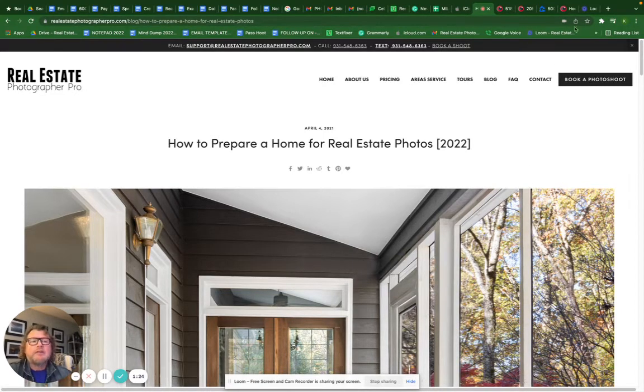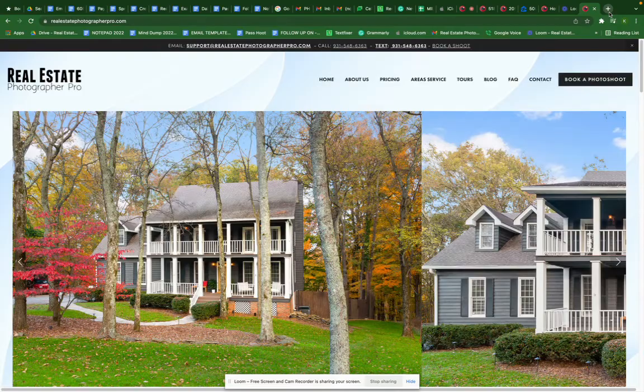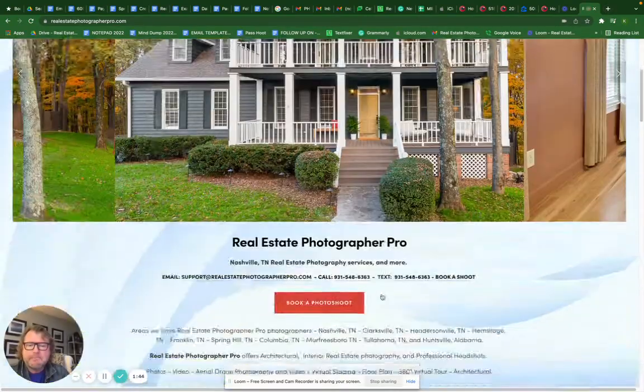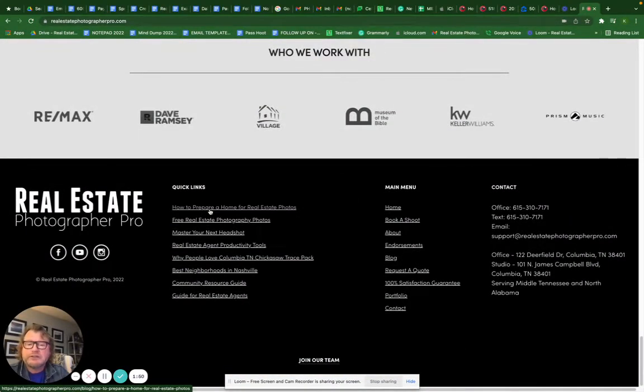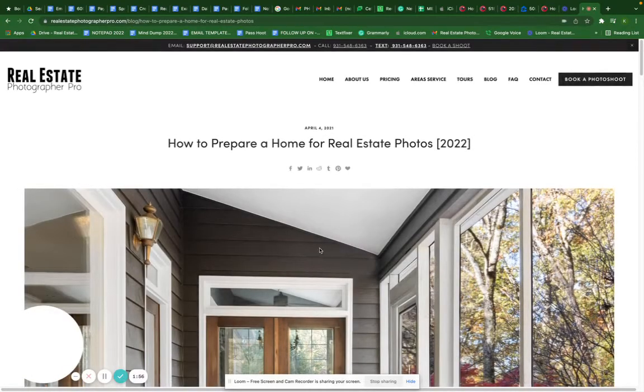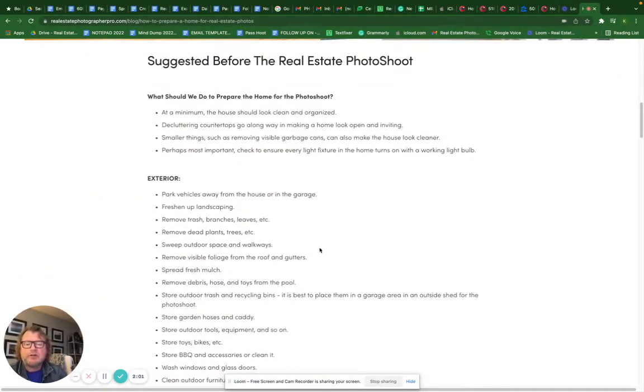If you're looking for a checklist on how to do this, go to realestatephotographerpro.com and scroll to the very bottom of the website. There you'll find 'How to Prepare Your Home for a Real Estate Photo Shoot,' which will open up a detailed checklist. You want to look at this before the photo shoot because some of these things may take more time than you have the day of.